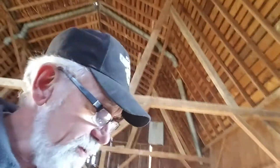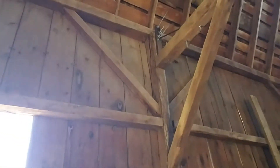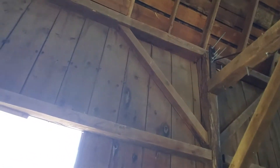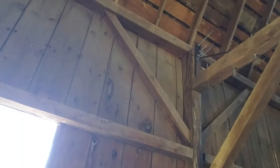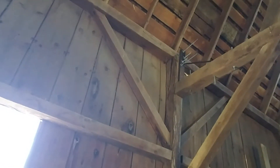We also did some work over here on this side, where that sagging in the roof basically put a lot of outward pressure on this wall. This post here split in half, and we put a brace on it to try and draw it together, but it didn't quite come back to where it was supposed to be. So I'm going to try and tighten that up a little bit more to see if I can get that straightened out.